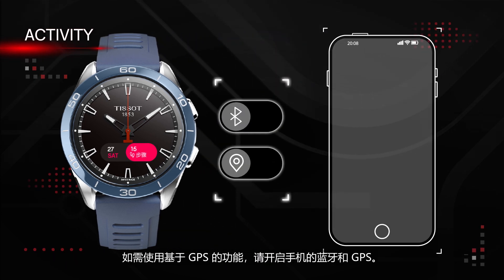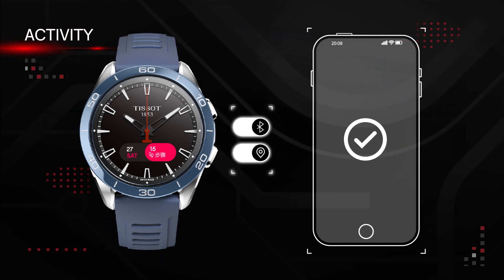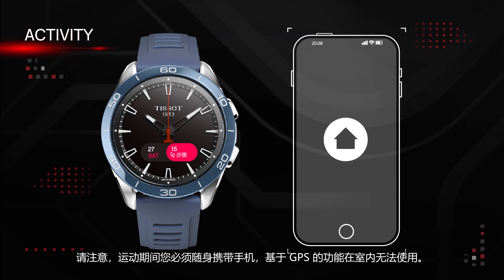Check that Bluetooth and GPS of the phone for GPS-based functions are turned on. Please note that you must have your phone with you during the activity and that the GPS-based functions do not work indoors.